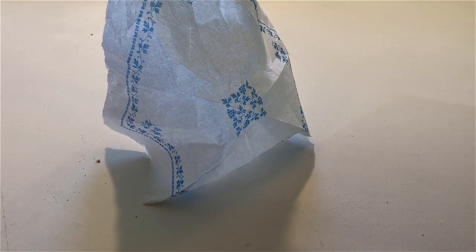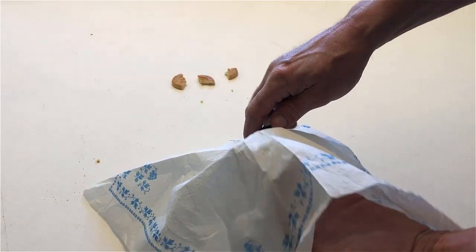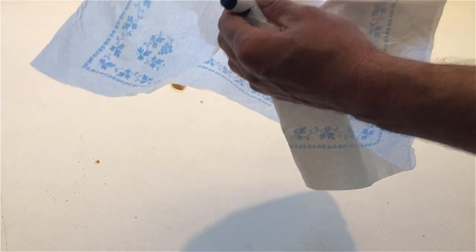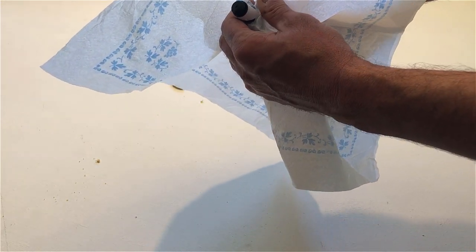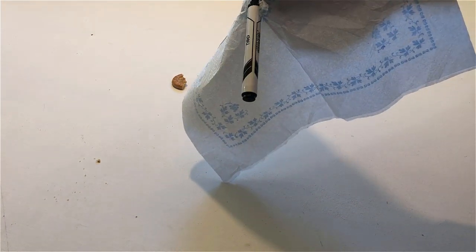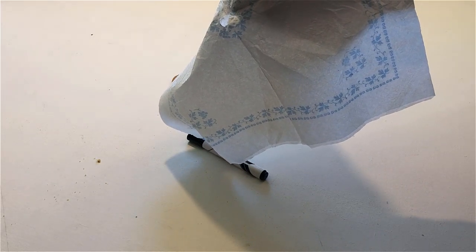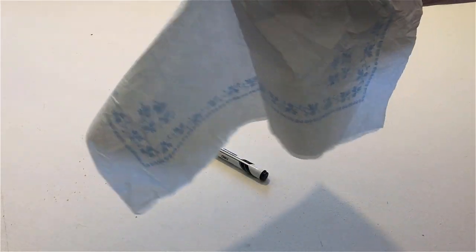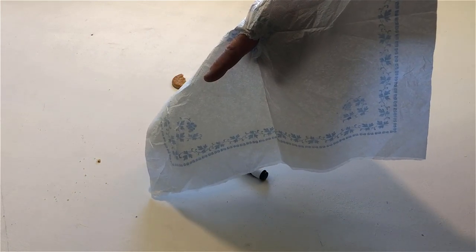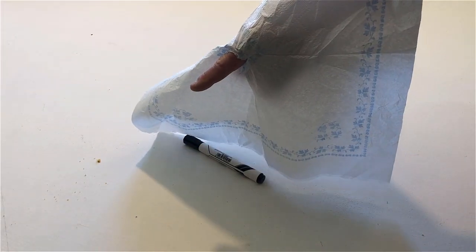With the pen, make a hole in the middle of the napkin. Push the pen through the napkin and let it drop onto the table. Now put your finger through the napkin. Touch the pen. Touch the pen with your finger through the napkin. Remove your finger.